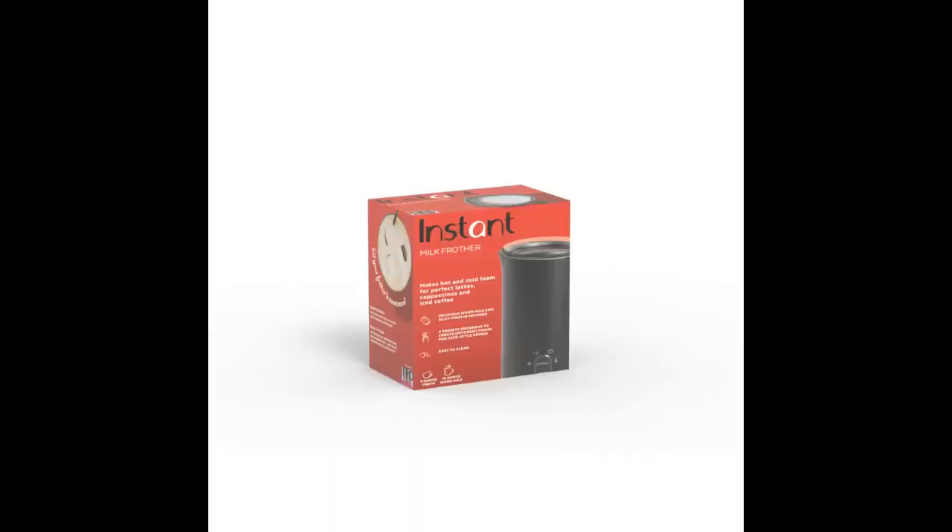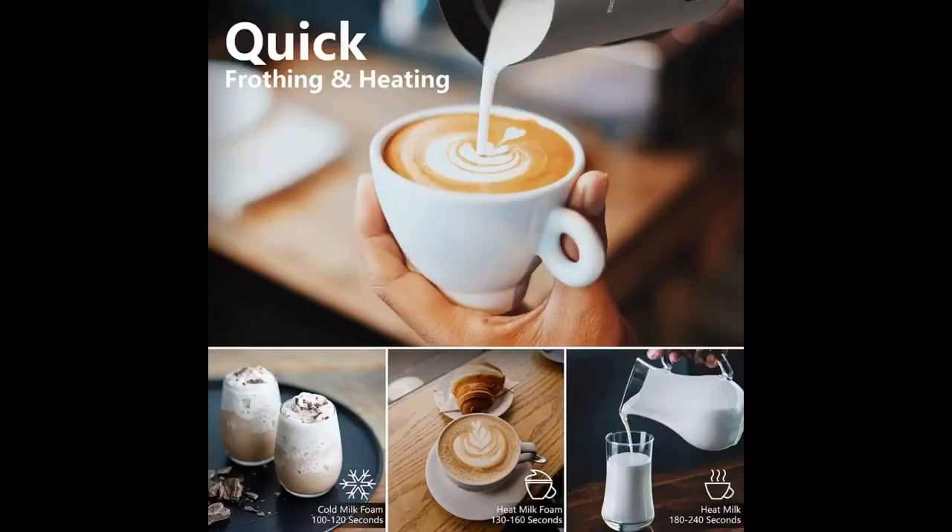I love that it comes with a second whisk and also a little brush to clean with. Very impressed with this milk frother. Previously I've owned Jura milk frothers which cost twice as much and took double the time to heat and froth. This one has multiple settings and is much quieter.